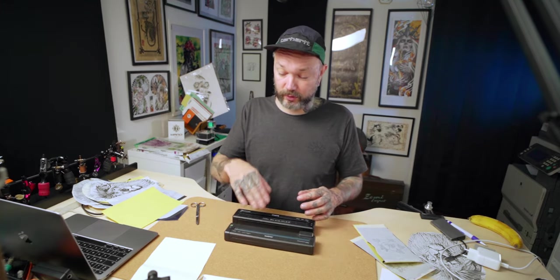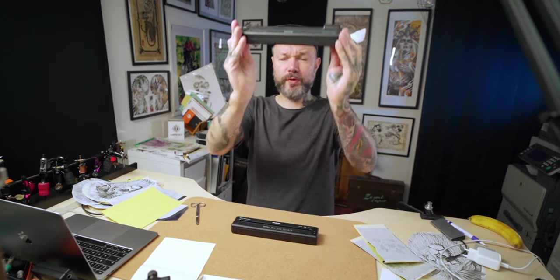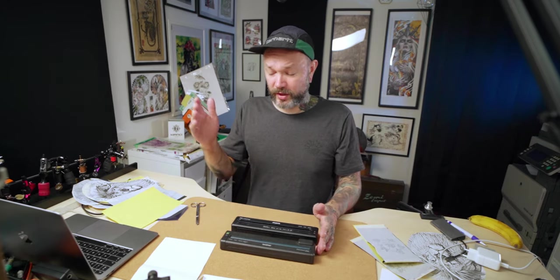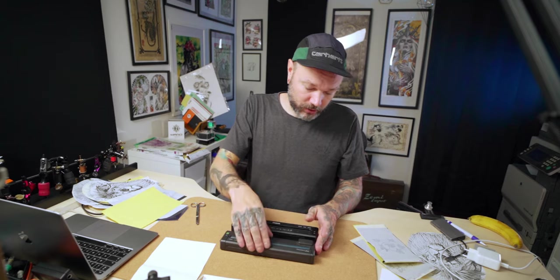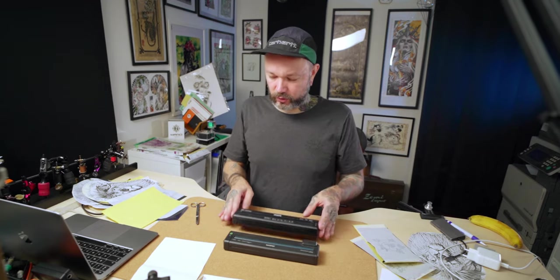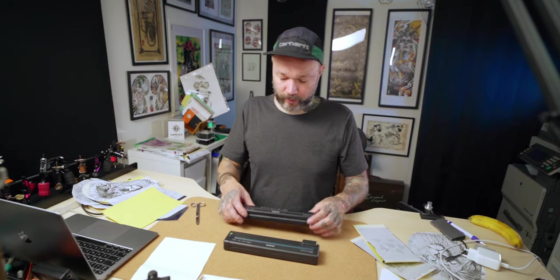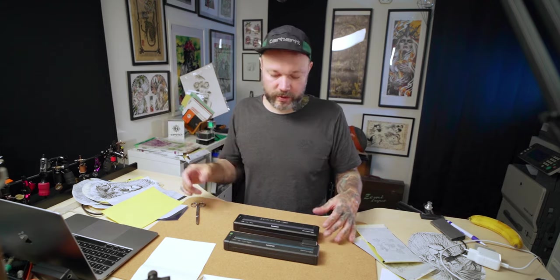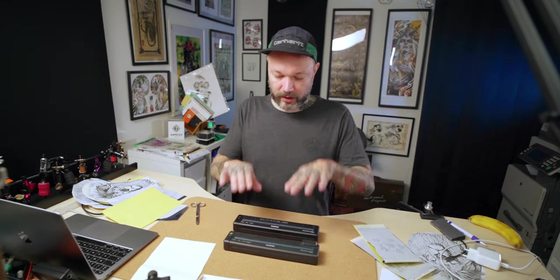I bought these machines secondhand — maybe that's why I didn't succeed with the wireless connection. The first one I got was the 673, pretty cheap from somebody who stopped tattooing when I was just opening the shop. Then I upgraded to the 723, also a secondhand purchase — I got it in a bulk deal where a tattooist was selling older tattoo machines, power supplies, and this printer.